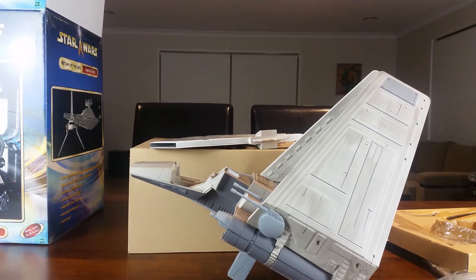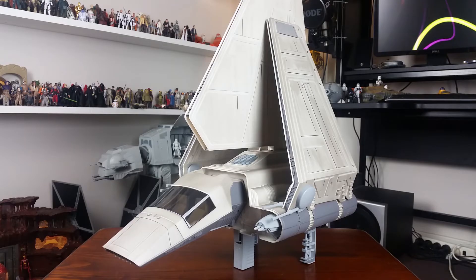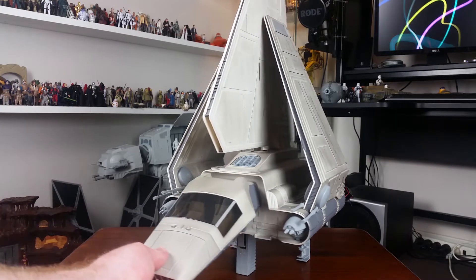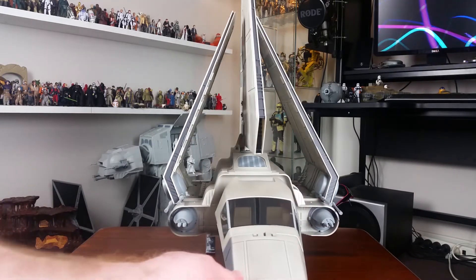So this is going to need a little bit of minor assembly. I'll put it together and then take it into the collection room and give you a closer look in there. Here we have one fully assembled Imperial Shuttle and I think it looks great. As far as I'm aware, it is the exact same sculpt as the original vintage toy from back in the early 1980s.